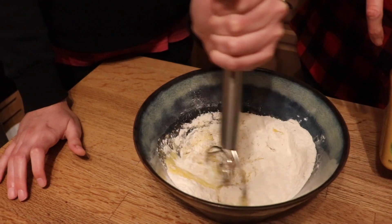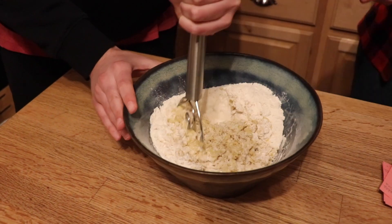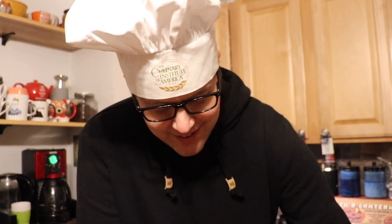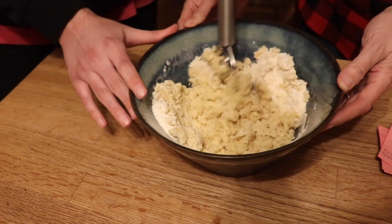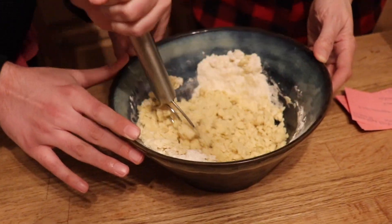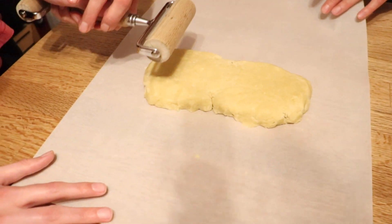Great job, Seani — you're doing fantastic! Keep turning the bowl so you get it all in there. Wow, that whisk works really good! It looks good, it smells so buttery in here. And almondy! All right, looks like we got it all mixed up. We've got it on the parchment here.